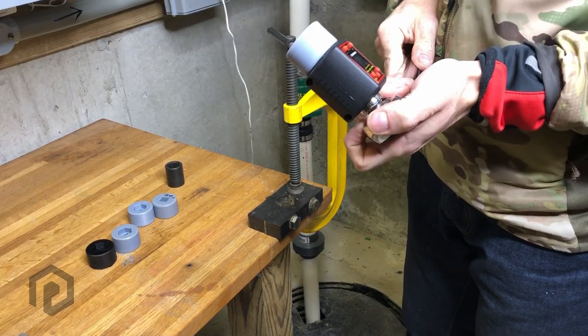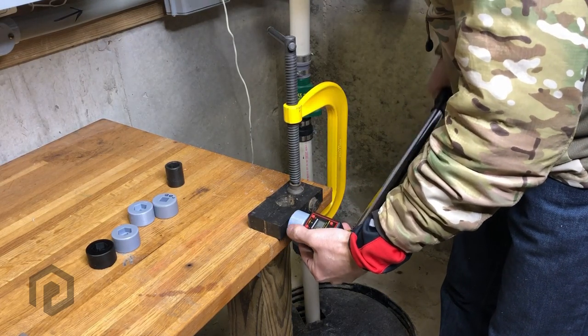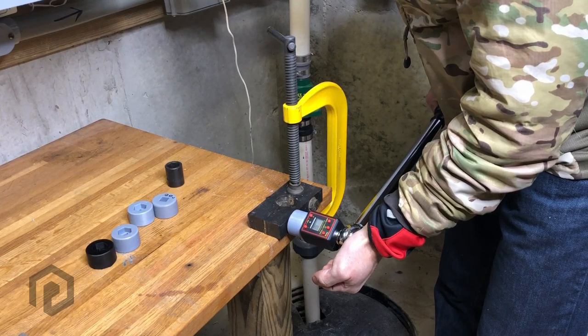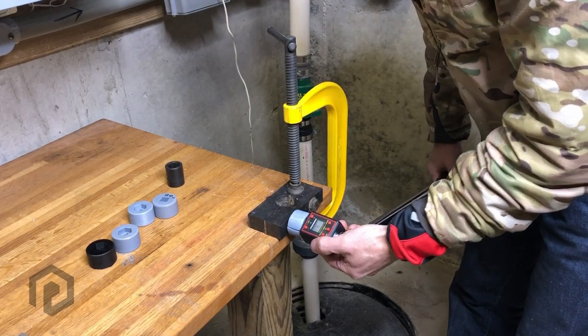This is Anycubic gray at 50 microns. 16.3.